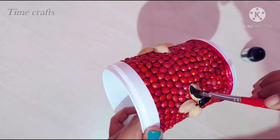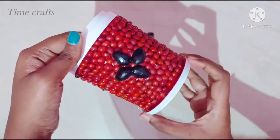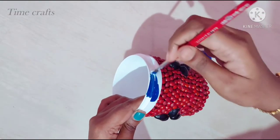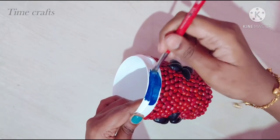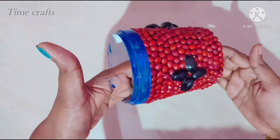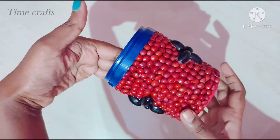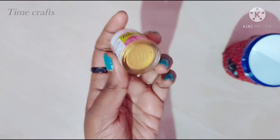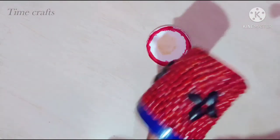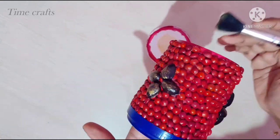I will apply the black acrylic paint. I will apply the dark color to the edge of this bottle. I will apply the dark blue color. I will use the blue color and then I will use the golden metallic color to highlight.